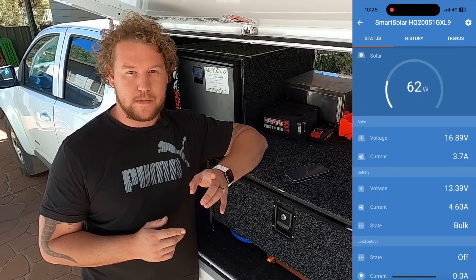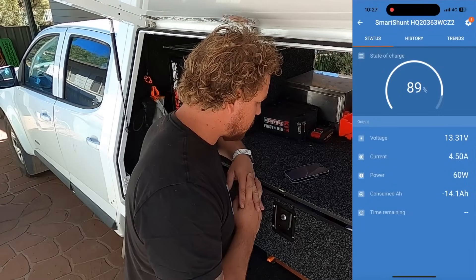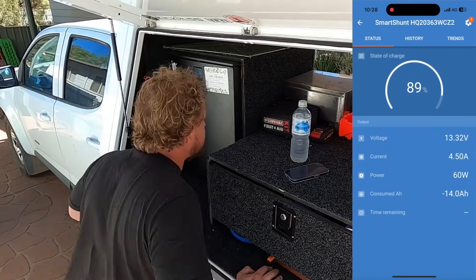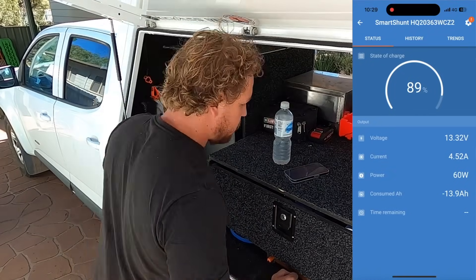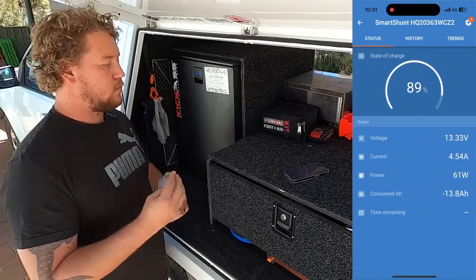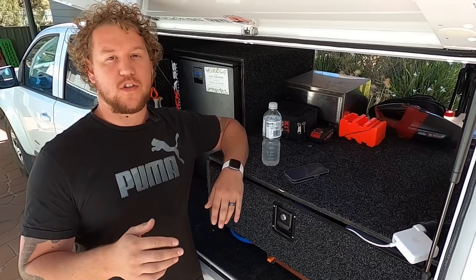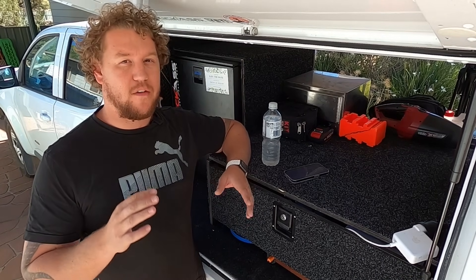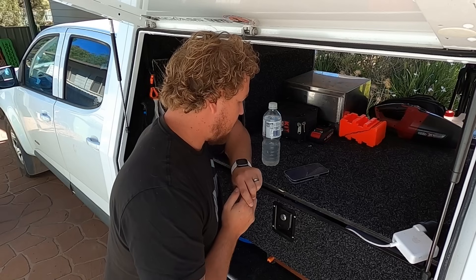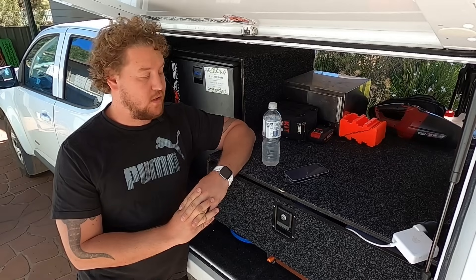We're just going to leave this run for five minutes and see what the average is. I'll time-lapse this so you don't have to sit here five minutes watching it. Hopefully you guys saw the value really didn't change that much — it was just floating around that 4.5, 4.6 amps going into the battery. Pretty good result. For a 110-watt panel, it was putting in an average of about 60 watts, which is pretty good. It's only fairly early — it's only 10:30, the sun's not all the way up in the sky yet. So it's not too bad of a result with the Victron unit.